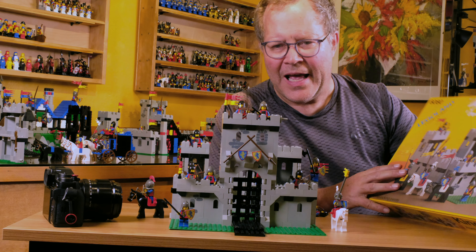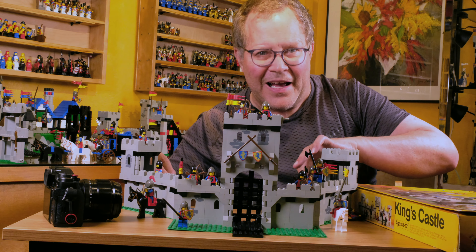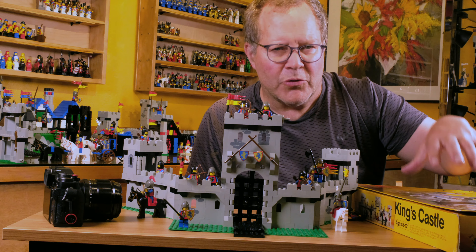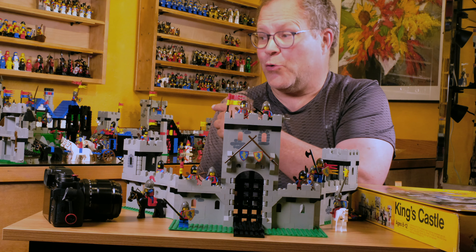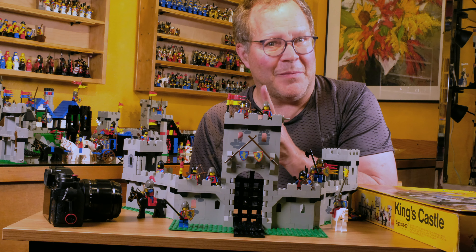And here it is. We are going to take this castle and do what it's made to do — expand it and add other sets from the Crusader Lionite set and create a village. So hope you enjoy this video. It's going to be really fun.